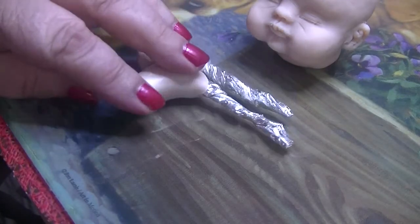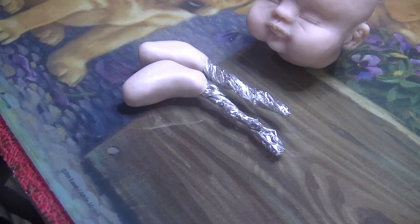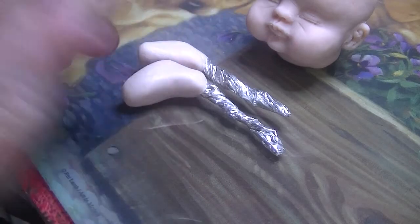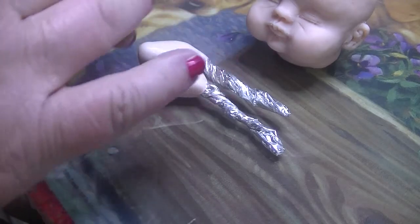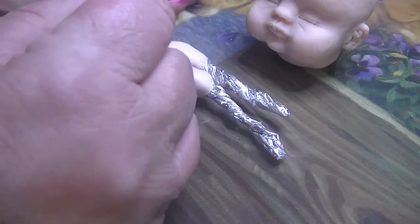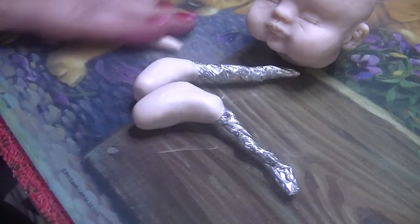So what we do for that is we get some clay, and depending on the size of the baby, you will make the toes and the fingers accordingly. You don't want them too big if it's a small baby, and vice versa. So I'm just going to roll this out.